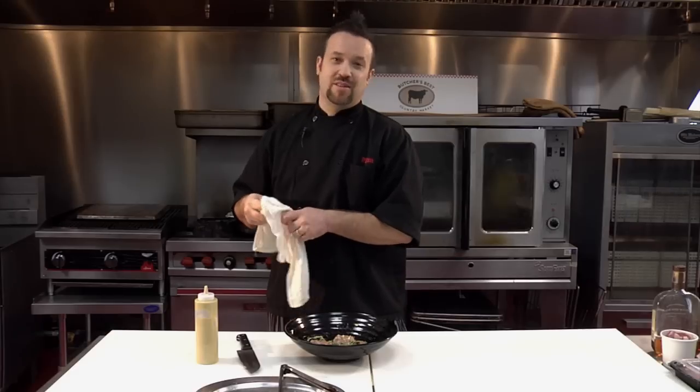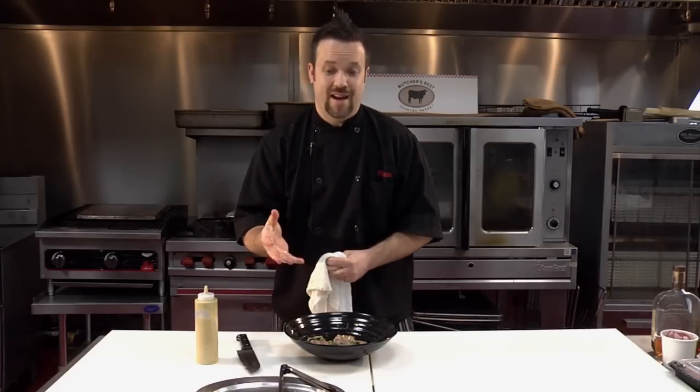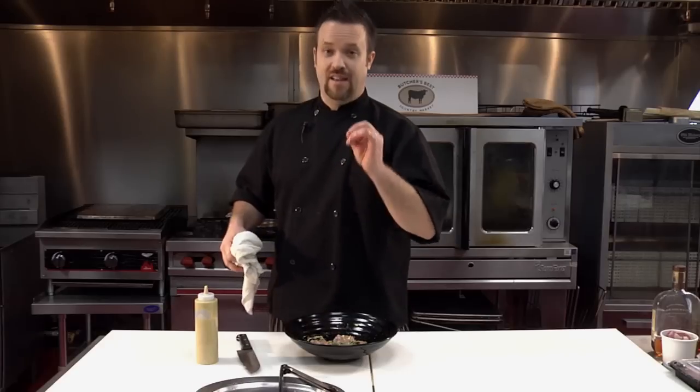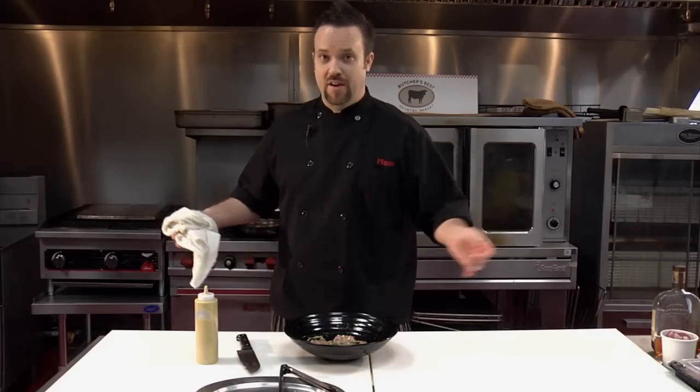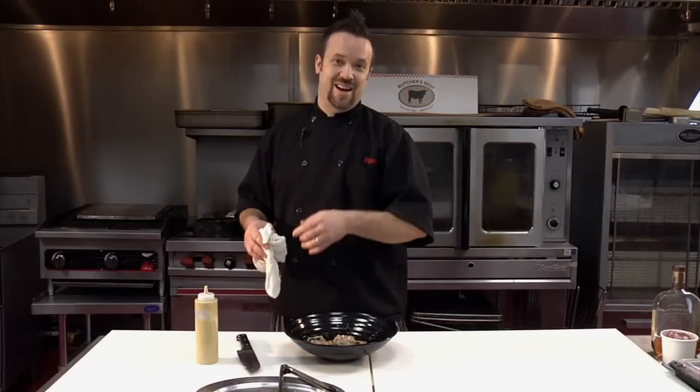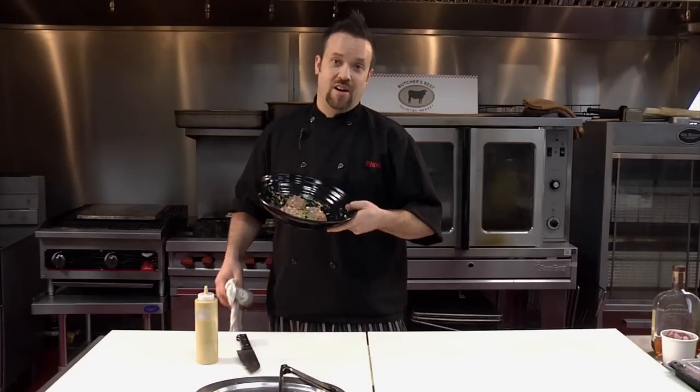The marinade is absolutely phenomenal, and how easy is that? Just a couple of things that are probably around the house. Go to the store, get a pork tenderloin, and do this today. Tell me how it came out, tell me how great it was, take a picture of it. I'm Chef Plum with Plum Love Foods here at Butcher's Best Country Market in Newtown, Connecticut. Thanks a lot for joining me — I'll see you later.